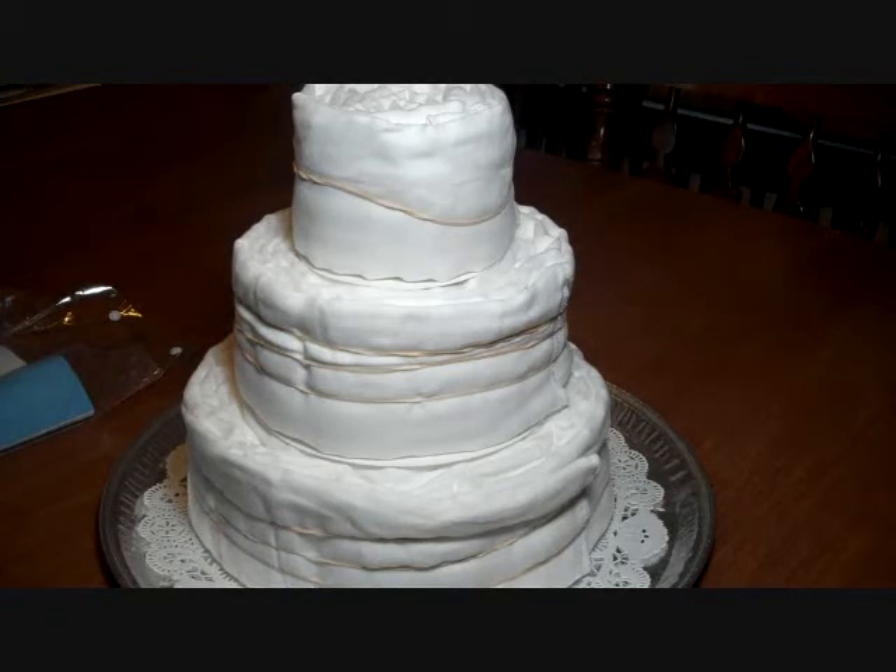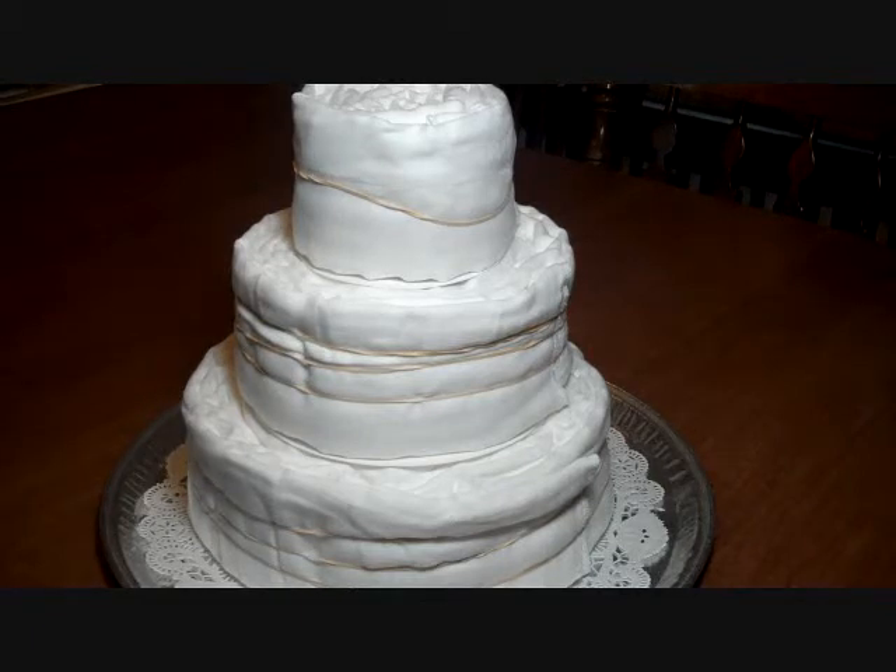Hello everyone, this is Tammy. Today I wanted to show you a project that I'm working on. I'll show you the finished product — it is a diaper cake and it is for one of my girlfriend's daughters.